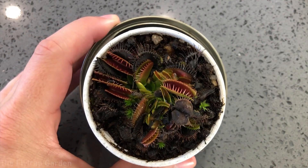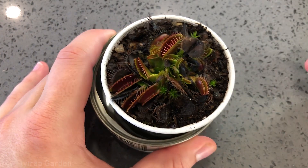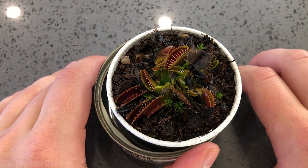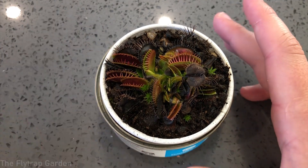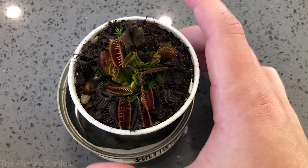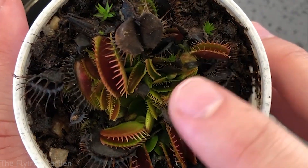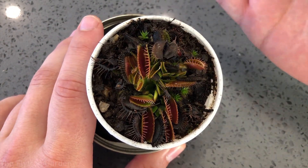I brought the plant out to show you how it looks during dormancy. You can tell it is dormant because it has small traps, there are lots of dead traps, and the dead traps are bigger than the current live traps — that's a big way to tell they're dormant. If you're unsure, just ask yourself: is it spring, summer, winter, or autumn? If it's autumn or winter, it's going dormant or already is. The newest traps in the middle are much smaller than the older, bigger ones and the old dead traps at the back.